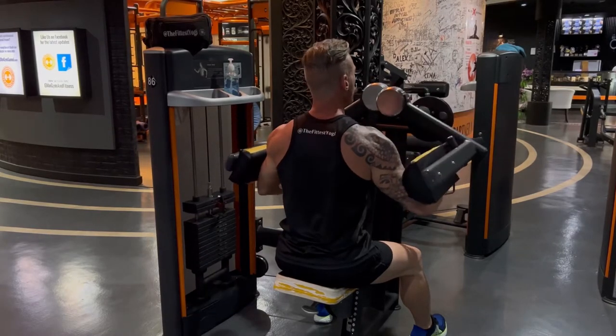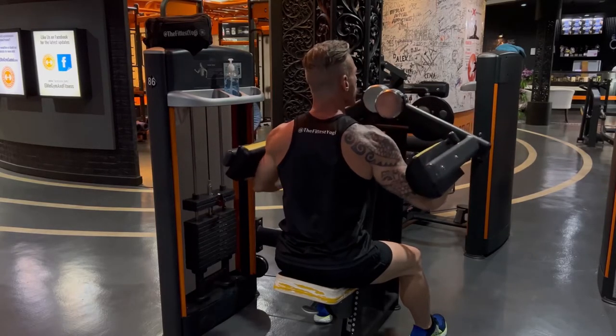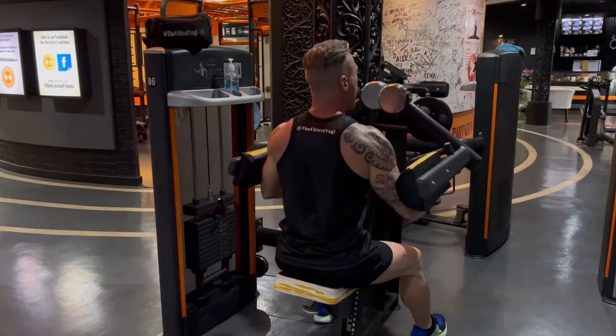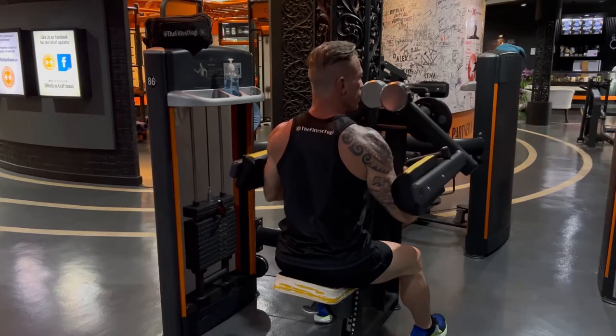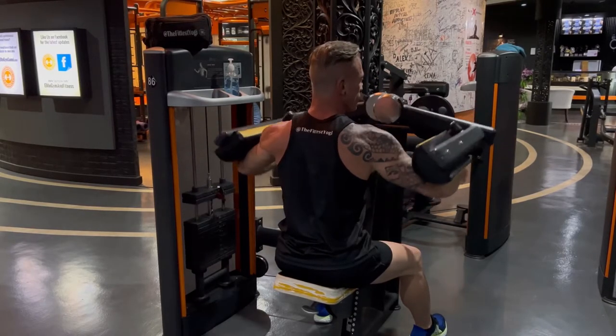Rep out 15 total reps here — squeeze hard at the top and come down slow, with a nice rhythmic contraction. After 15 reps, increase the weight and decrease the reps to 12. Then on your third set, do 10 reps with even higher weight.